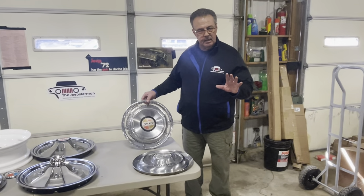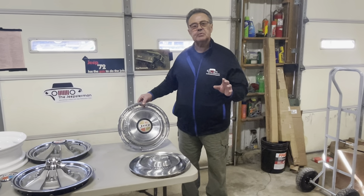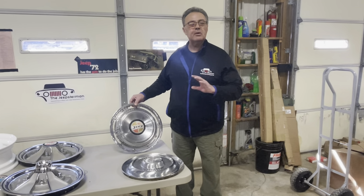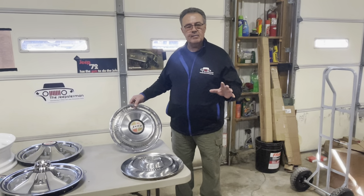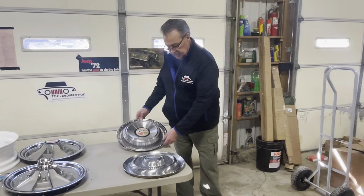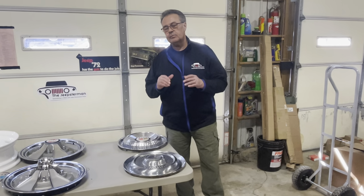None of this is a rule. I've been working on Jeepster Commandos for 30 years. I'd love to say I know everything there is to know about them, but there's no such thing. So take some of this with a grain of salt, but it'll at least help you sort out hubcaps if you're looking for a really nice original restoration.